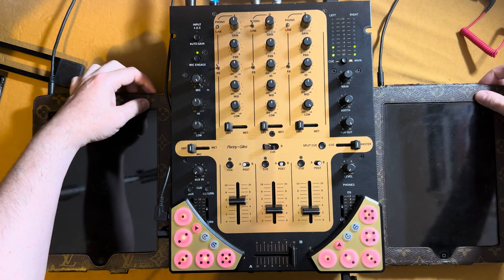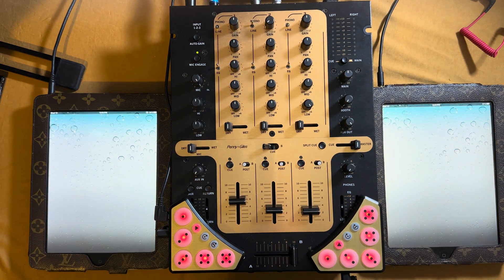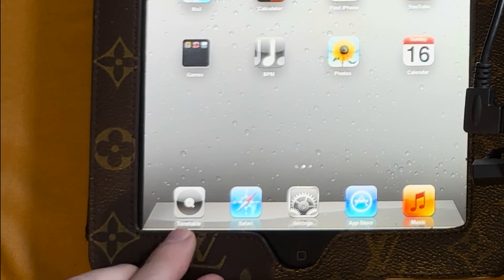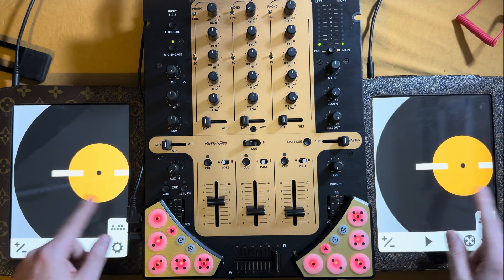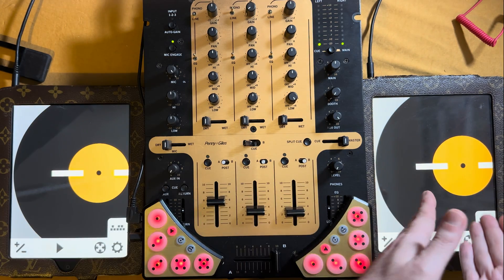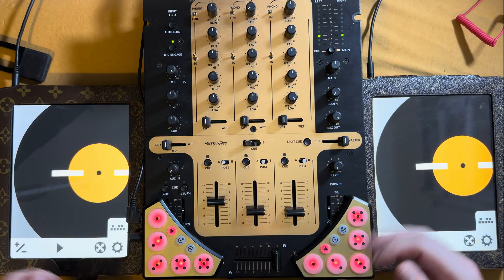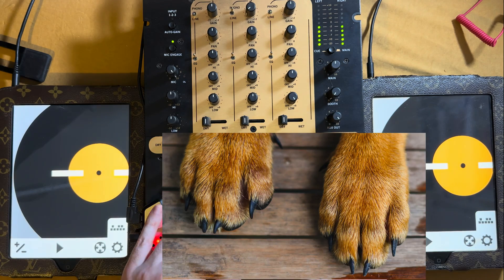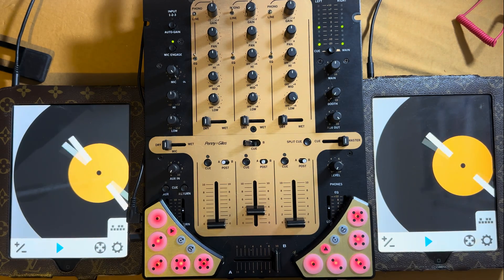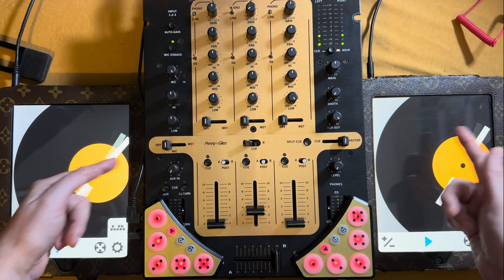Let's start off by turning these on. Notice we have the widget here with the Tone Table app. We'll hit those immediately and you'll see the Inklin name came up. You can see we have these virtual platters on the screens with all these various little controls. The play and pause button lights up in blue when you're actually playing, and you can see it spinning.